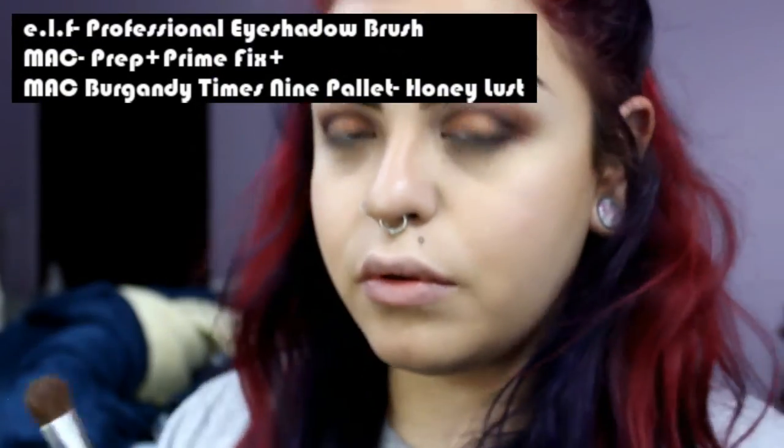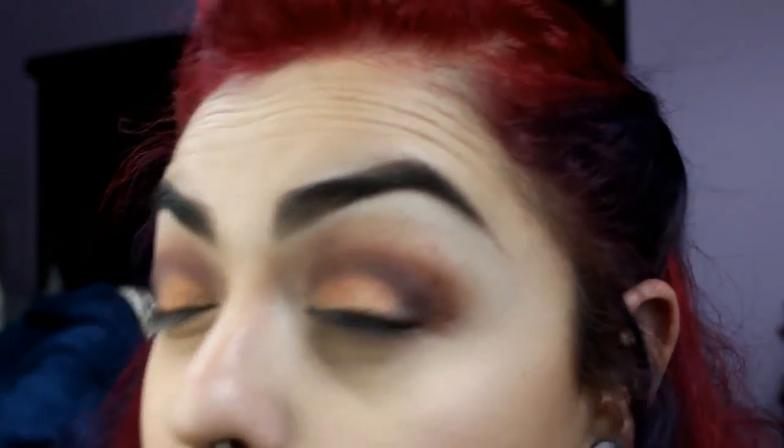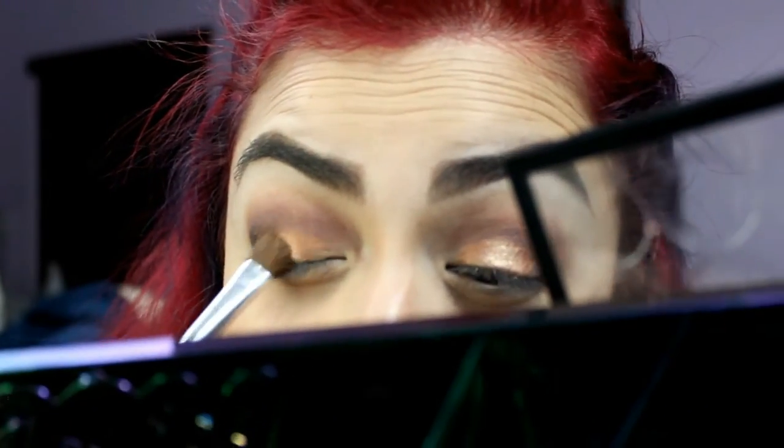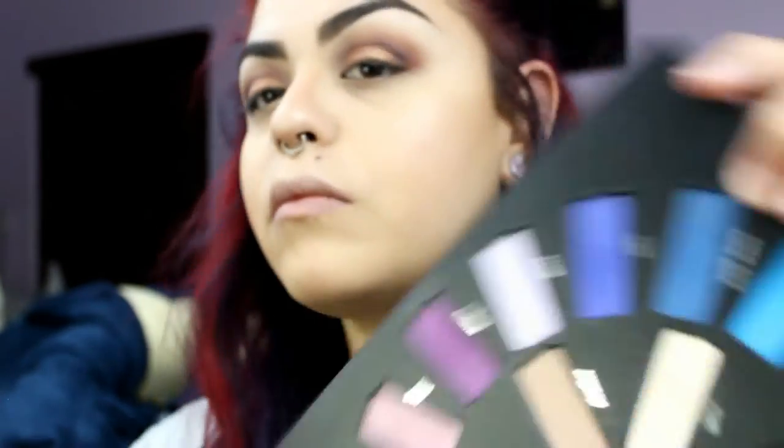Taking a brush from the e.l.f. $1 line — the professional eyeshadow brush — I'm spritzing the MAC Prep and Prime Fix Plus to apply Honey Lust from the MAC Burgundy x9 palette to the center of my lid for some added shine and depth. Doing this adds a chrome effect to your eyeshadows. I'm using the Stand Up and Shine smudge brush with some Fix Plus to apply Skulls into my inner eye to brighten up my eyes.